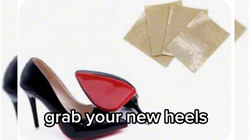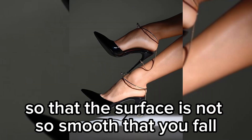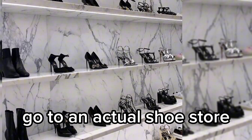The most important thing you want to avoid while wearing heels is to slip and fall. Rough up your shoes — grab your new heels and scratch the bottom on sandpaper or concrete so that the surface is not so smooth that you fall and hurt yourself.